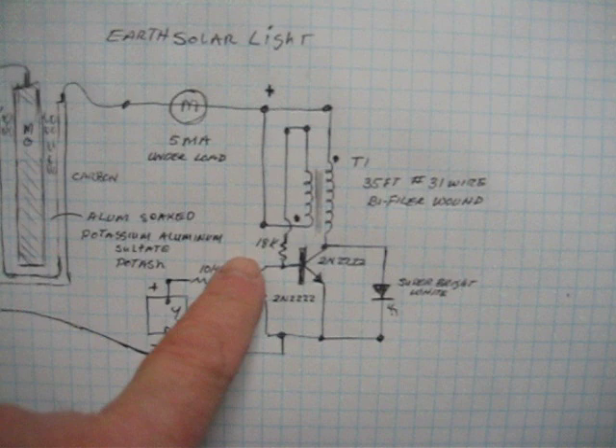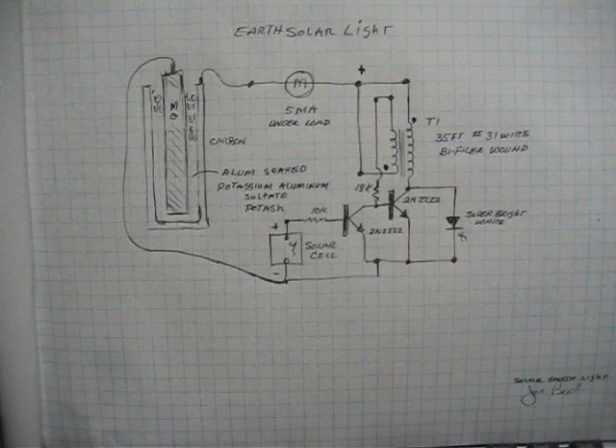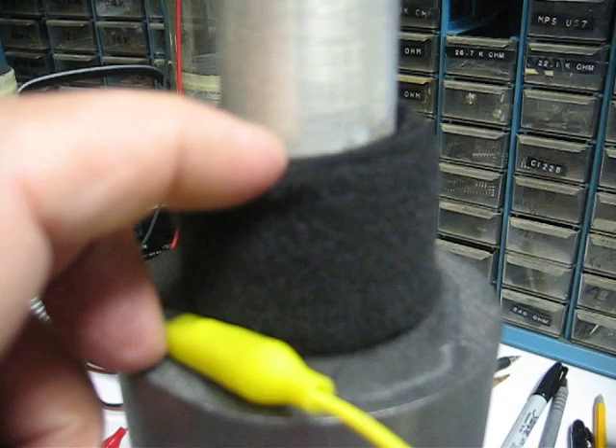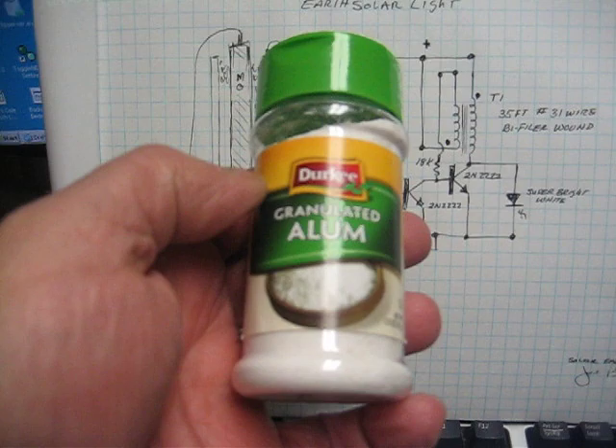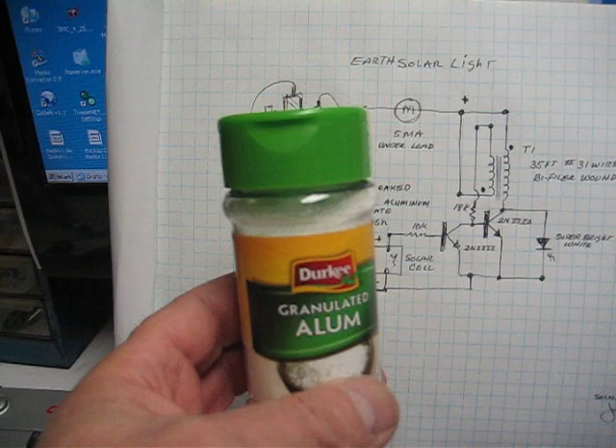As long as you use this type of circuit and you adjust the base resistance, the Earth light will come on every night, providing you can keep the cell wet. You only need to spray a little of this Elmon — it seems to make the magnesium last a lot longer. You can get it in the grocery store. I just wanted to share this with you — that's what I found that helps a lot.